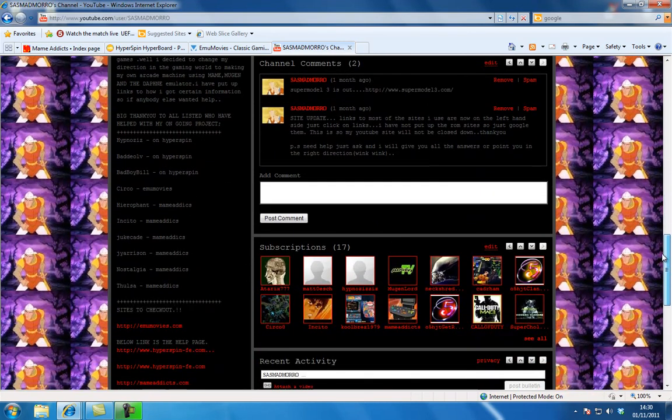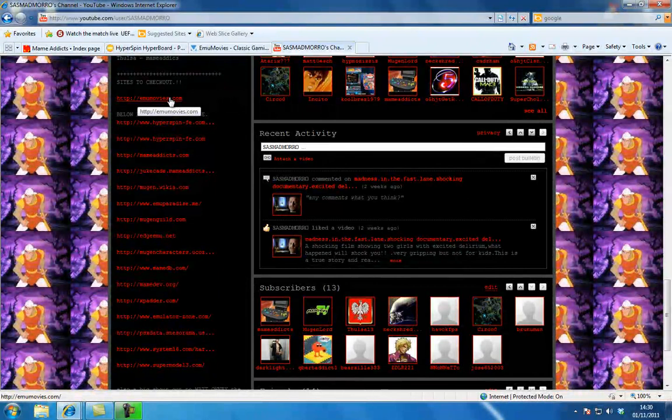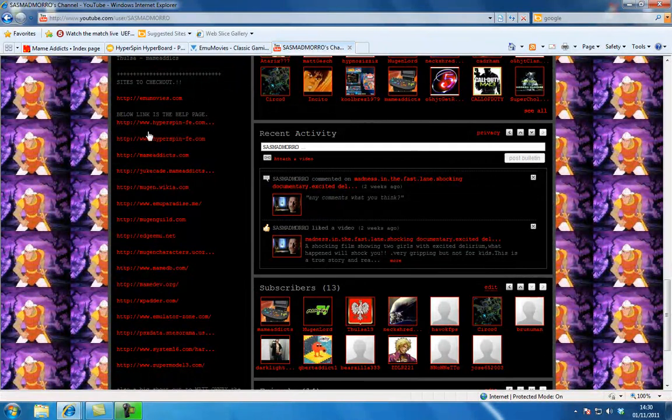On the left hand side of my site you will see all these links. EMU Movies - that's where you can get all the little movies and clips for your front end. Hyperspin - that is the front end itself and there's quite a few help links and how to set it up. Mame Addicts - anything to do with MAME, any problems or anything like that, just check out that website, it's really good. And Ducade - that's the thing I'm going to be starting on very soon. I'm adding music videos into the system to make it look like an arcade video machine.